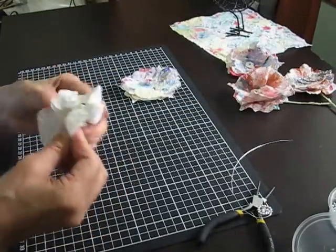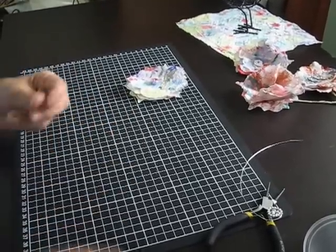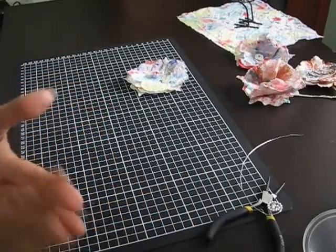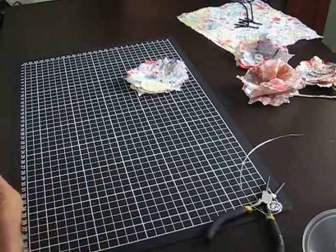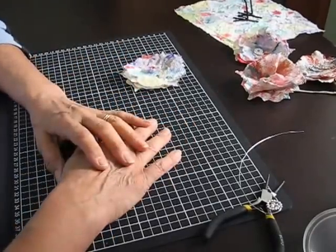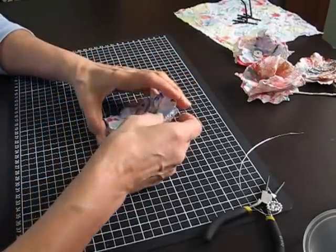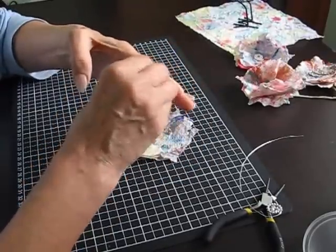I'm one of those crafters that doesn't like their hands getting sticky or dirty. I can't stand having paint and whatnot on my hands — I'm the same in the garden. A lot of people say they love getting dirt under their fingernails, but no — if I get my hands really dirty I have to wash them straight away. Now there's glue so I have to pick it off.